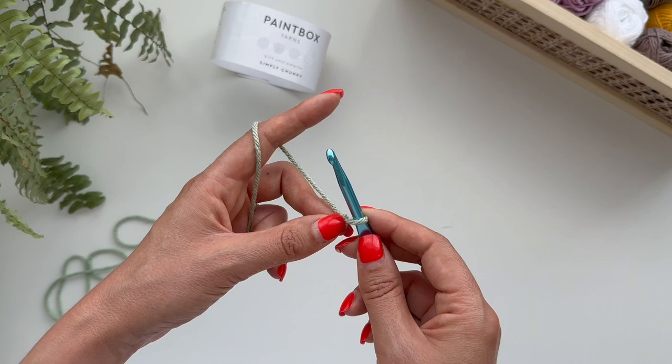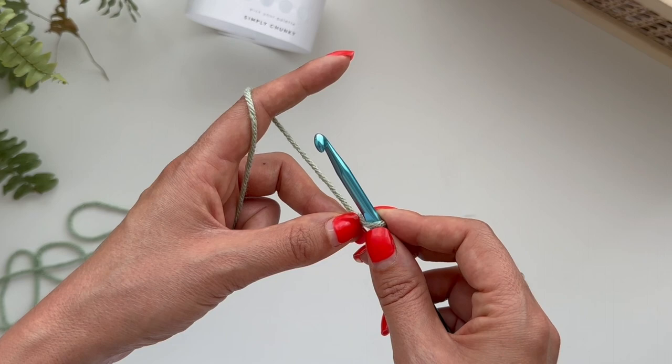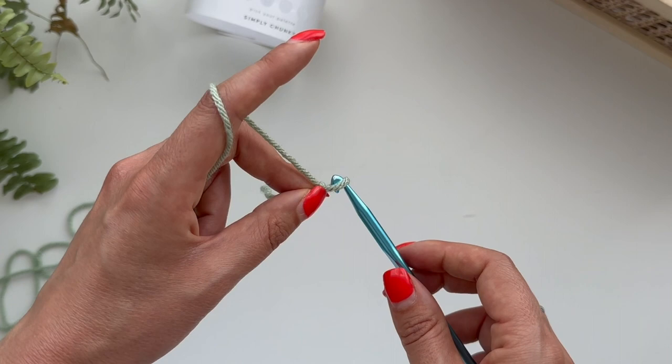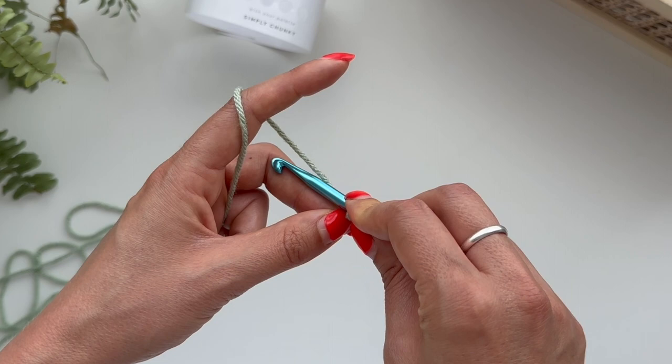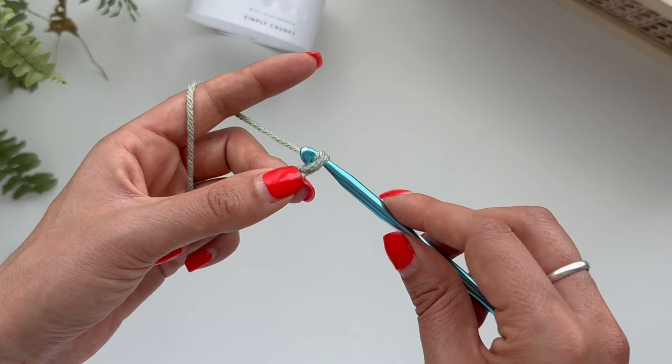Now you know how to hold your hook and yarn, you're going to be making a chain. This is the most important part because now it's just a couple of simple movements. You're going to yarn over, which means you're going to grab this piece of yarn and pull it through this hole. So you're going to go underneath until you get the yarn catching on your hook, and then you're going to pull through like that. And you've now chained one.